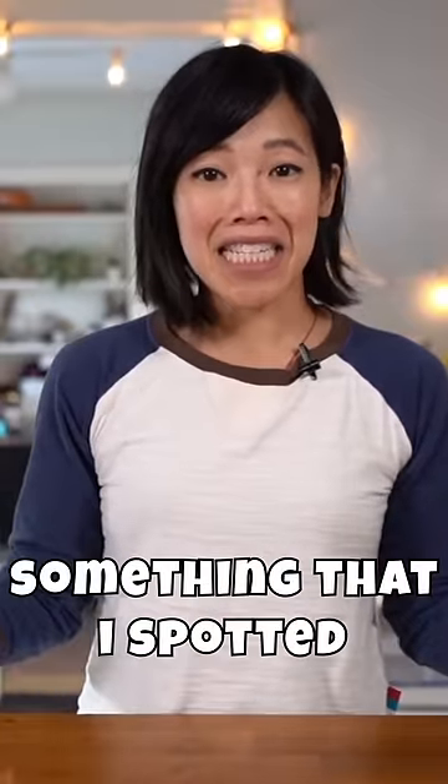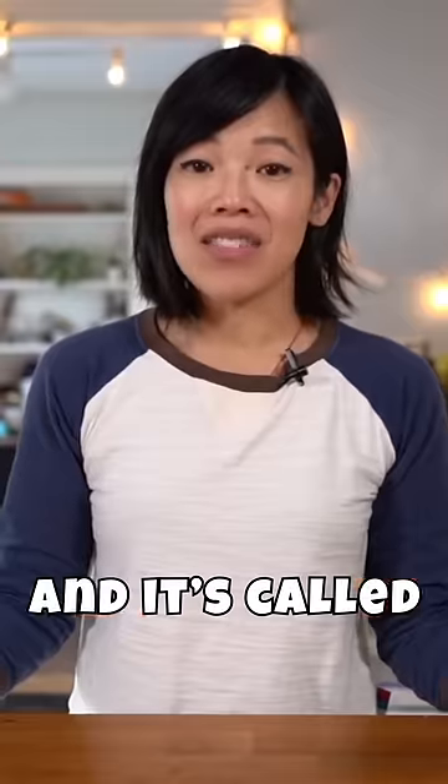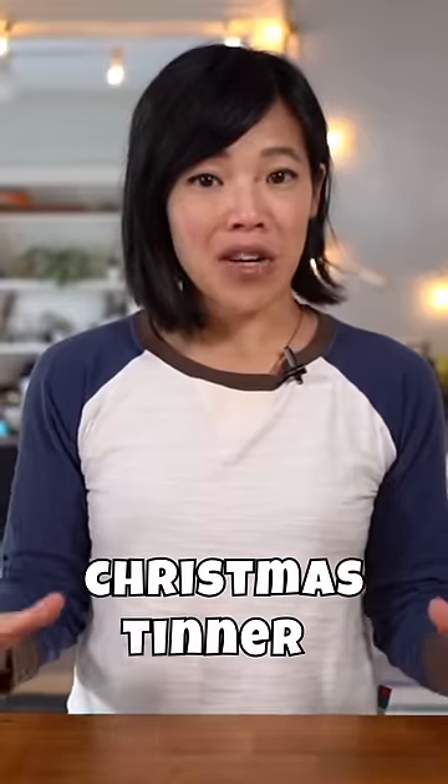Today I'm gonna be tackling something that I spotted last year, and it's called Christmas tinner.